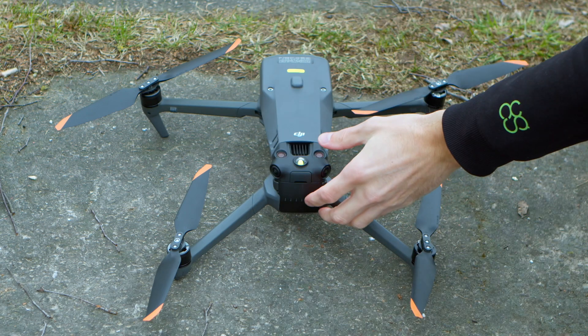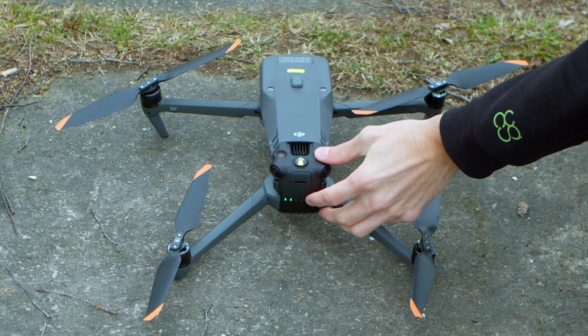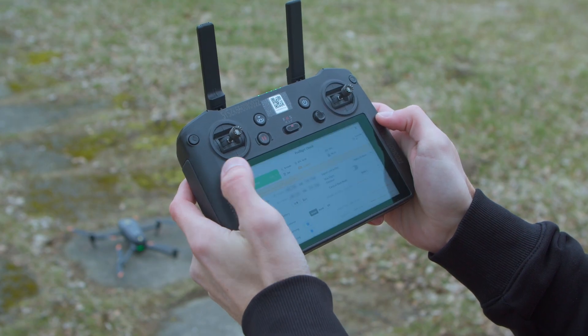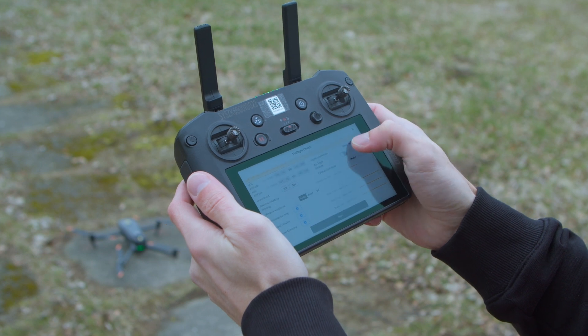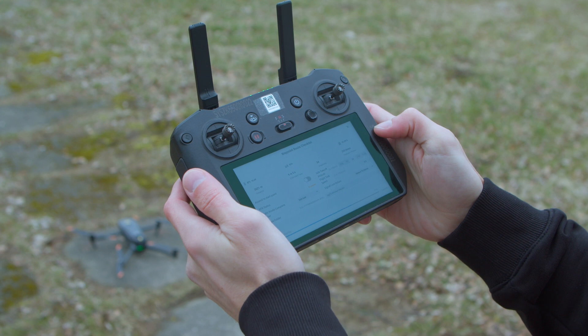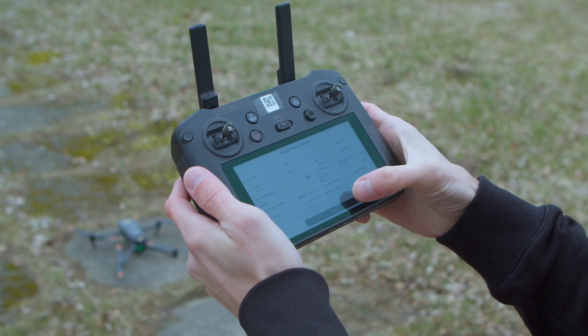All we have to do now to fly the route is to turn on our drone, tap on the play button, clear the preflight check and start the mission.